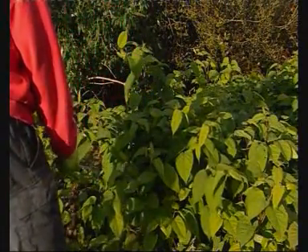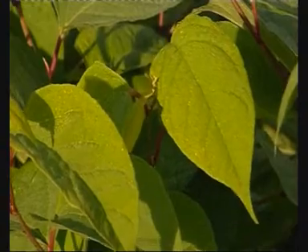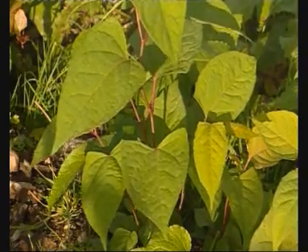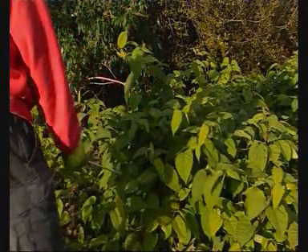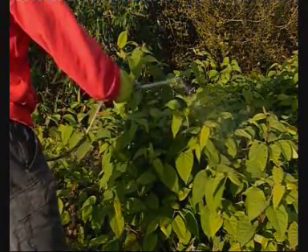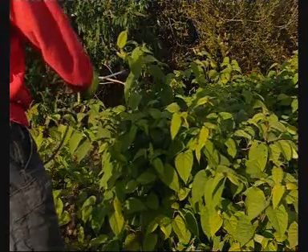Roundup weed killers should be sprayed onto these difficult weeds when they are flowering or when they are at maximum size. Spray to wet as many of the leaves as possible and try to avoid runoff. Also, don't be tempted to dig up the weeds or cut the plants in any way. Let Roundup do its job right down to the roots.